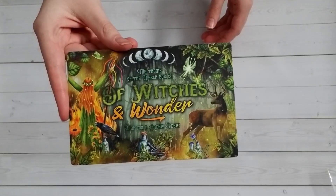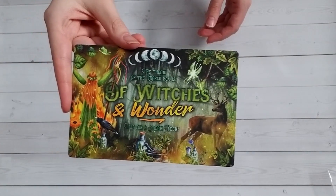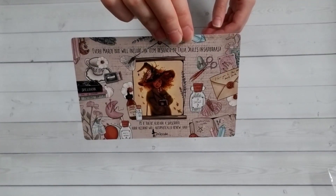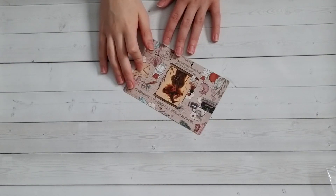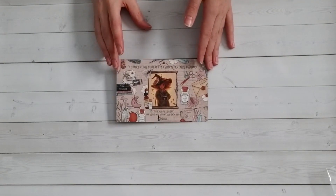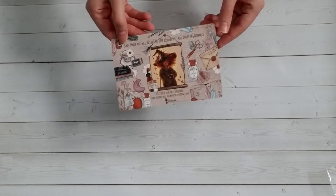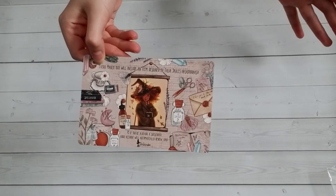March's theme is going to be Of Witches and Wonder. I already have a guess at what the book is going to be and it's one I'm excited about, so I can't wait. The spoiler is that every box will receive a stationary item designed by Talia Skiles. A lot of people weren't happy that a stationary item was being announced, but I've always personally liked stationary items because I can use them every day. I don't like the fabric items — those are the ones I avoid. I'm not sure why this is the stationary item that broke the camel's back, but I'm excited for it.